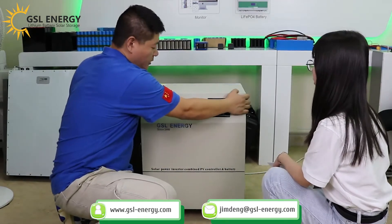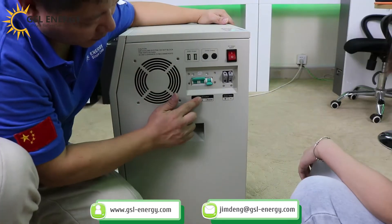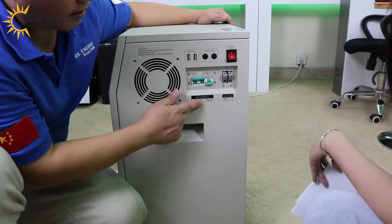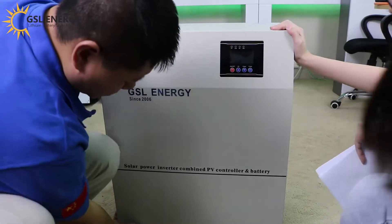First, we need to turn on the battery. This is a circuit breaker — battery and so forth. First, turn on the battery. And lock.